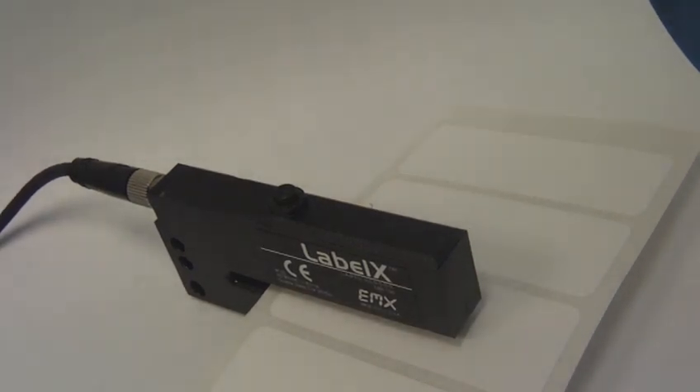This is a demonstration of the Label X label sensor from EMX Industries. The sensor features industry standard connector, wiring, and mounting configuration.